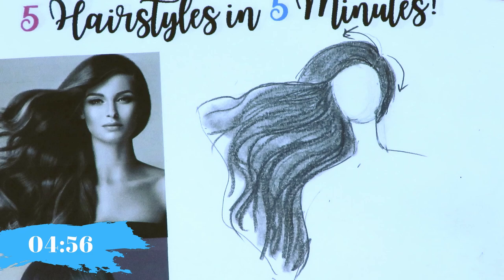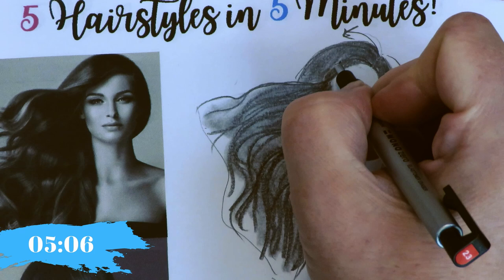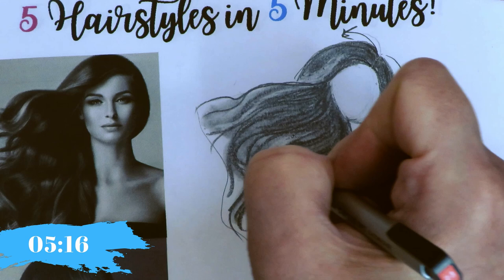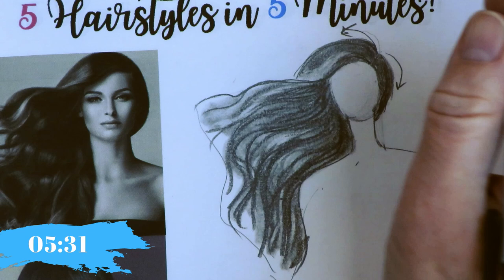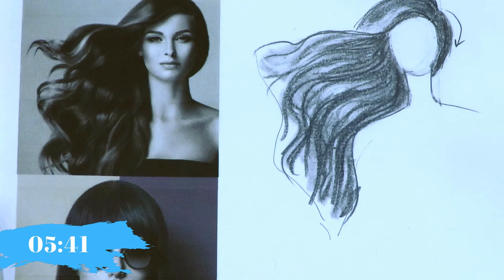The details refer to highlights and shadows. You can come back in and add more if you want. To add highlights, here's my Mono eraser — a tiny eraser made by Tombow. You can actually carve out the highlights. I see some highlights on my photograph and I can put them on my drawing. People say 'I don't understand where to put my highlights' — look at your reference. If you don't have a reference, go get one.